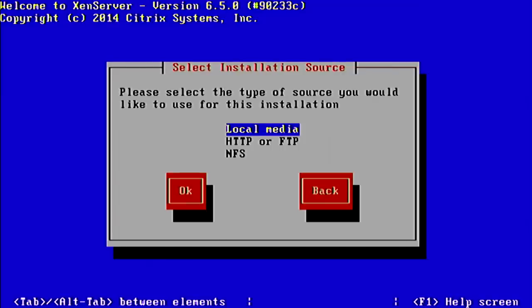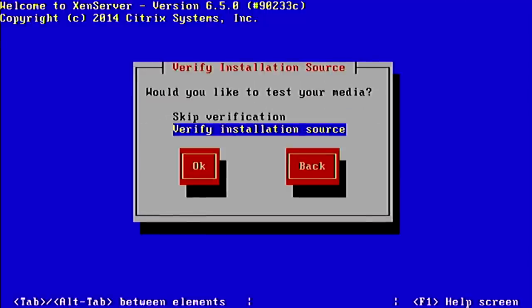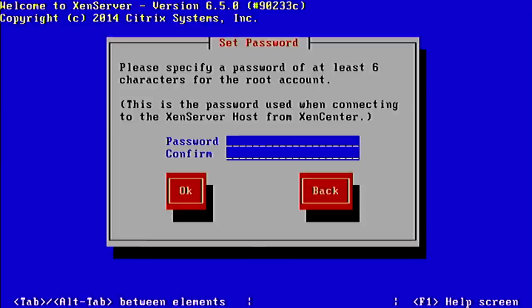We choose the install source — local media in this case, though we could even install this over the network via HTTP. We're not going to install any supplemental packs at this time; we can do that through XenCenter later. We'll skip the verification since we're pretty sure the USB drive is good. Now we come up with a secure password.